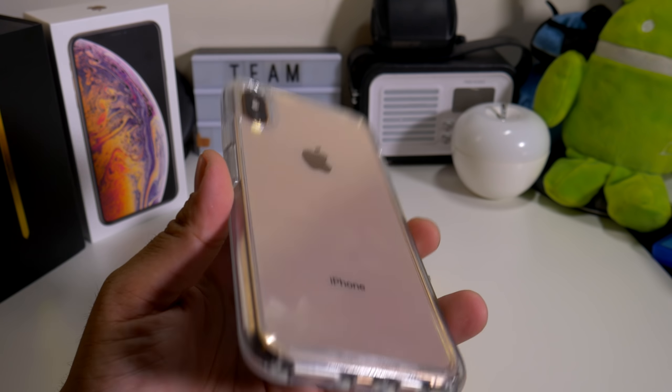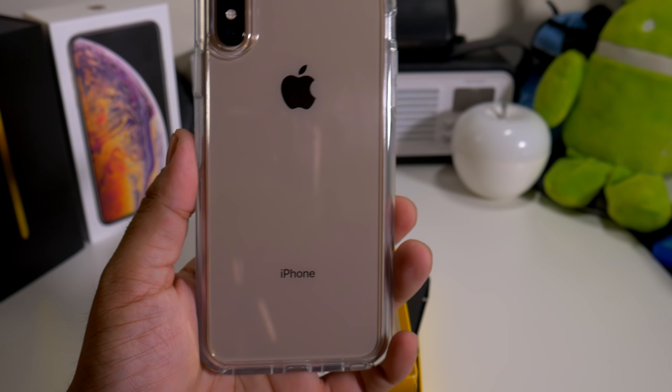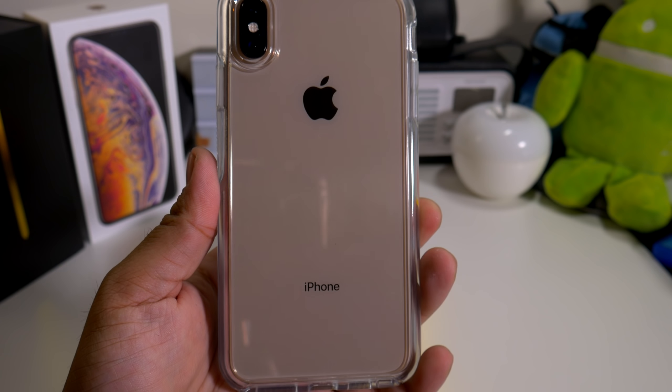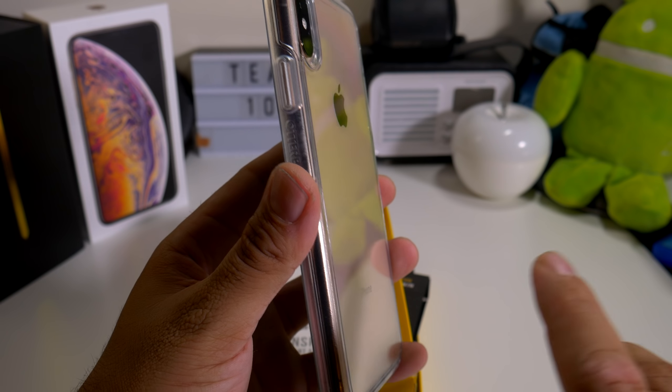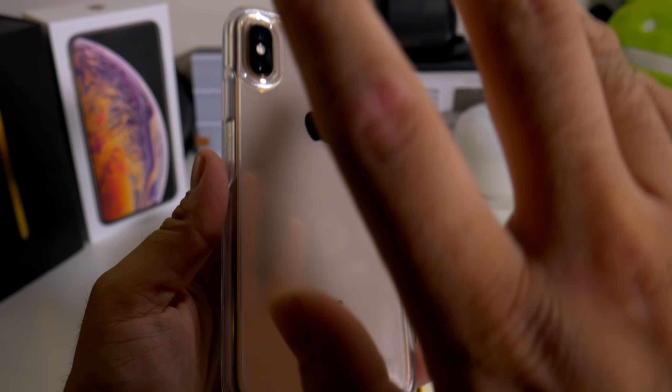So what do you guys think about the case in clear? I think if you need a clear case, this is on the next level because you get the OuterBox protection, the OuterBox warranty, and it does exactly what you need it to do — you've got protection all over.